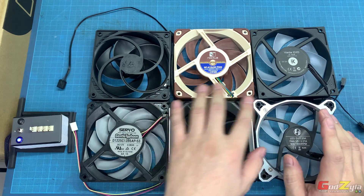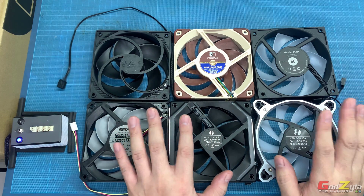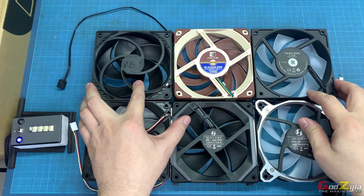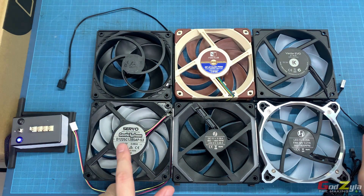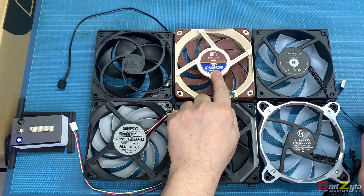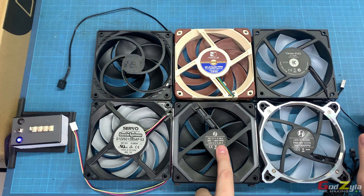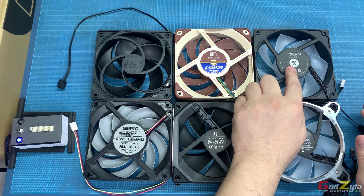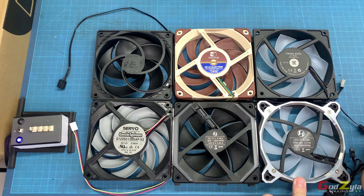Now on that video, some have mentioned to me that I should test those fans on the radiator itself, which I'm going to show you today. These are the fans I've selected from the previous video: the Arctic P12 PWM fan, the NIDAC Gentle Typhoon, the Noctua NF-A12x25 PWM, the Lian Li SL120 Unifan, the EK Verda Evo 120 ER, and last but not least the Lian Li Bora Digital.